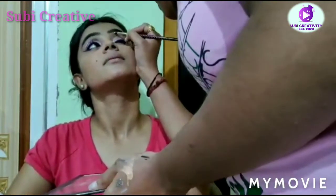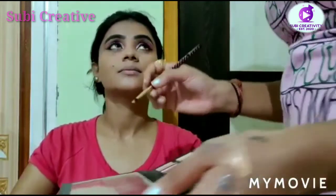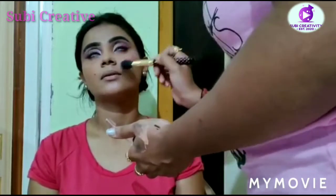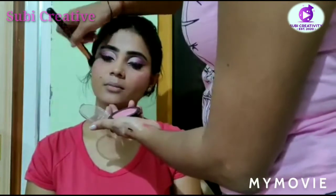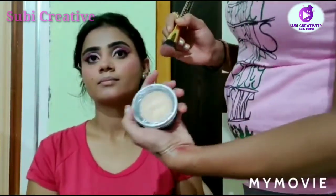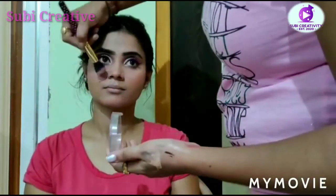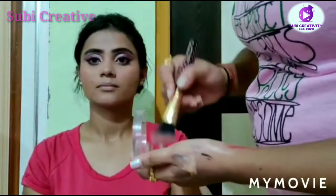I'm just setting her eyebrow a little more, using the highlighter. Now I'm also using the blush from Lakme, and also a little highlighter from the same brand. As you can see the makeup look is done, and the last step is lipstick — she is ready!